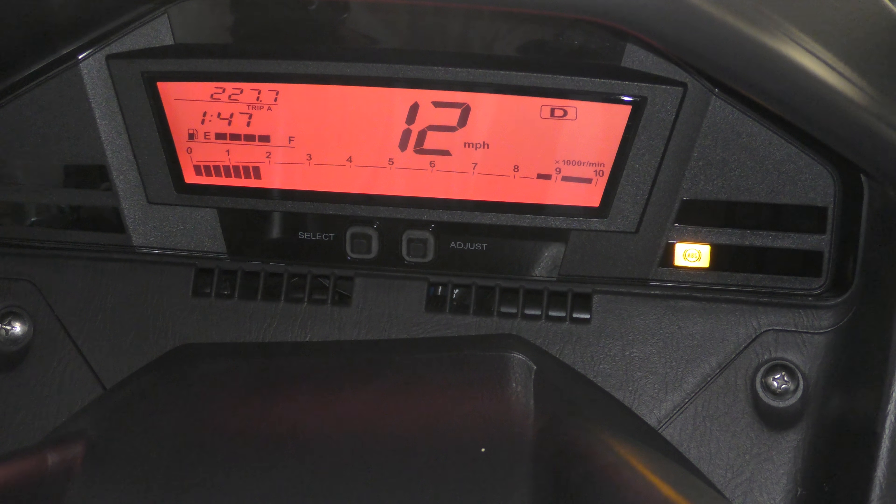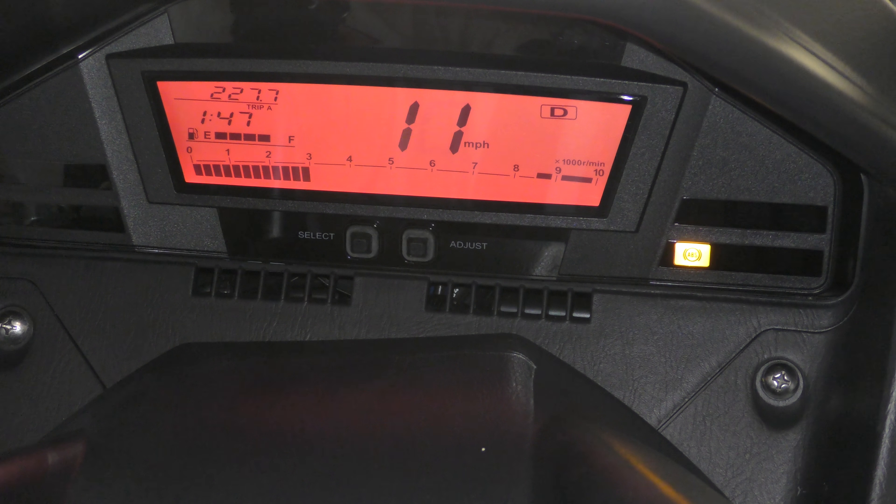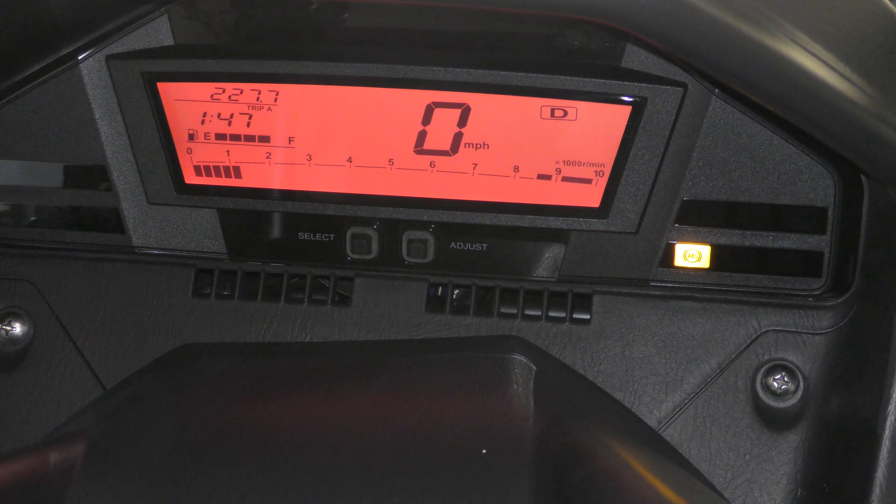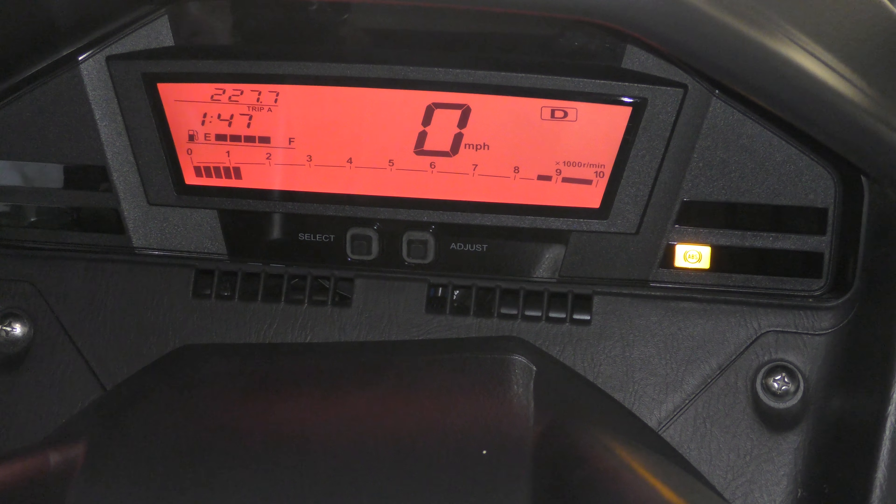You can see that clearly now. And that's basically it. And you can see the fuel consumption as well, just there.